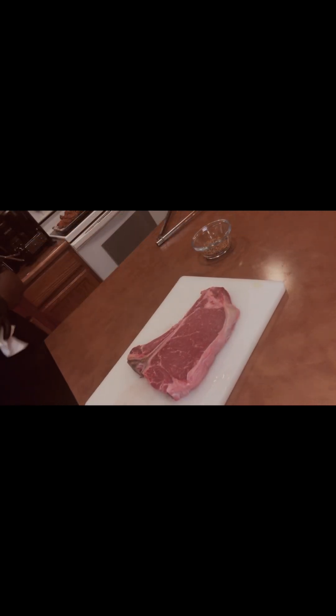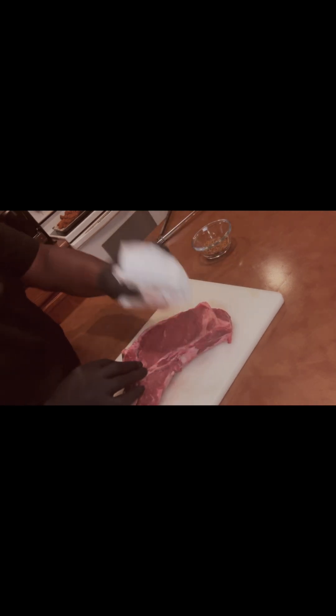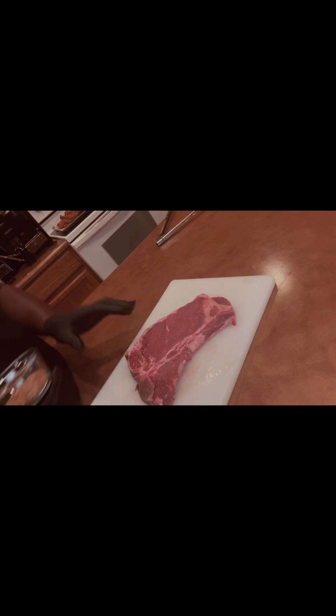What's up guys? Y'all ready to make a nice juicy T-Bone steak on the grill? Yeah, okay.